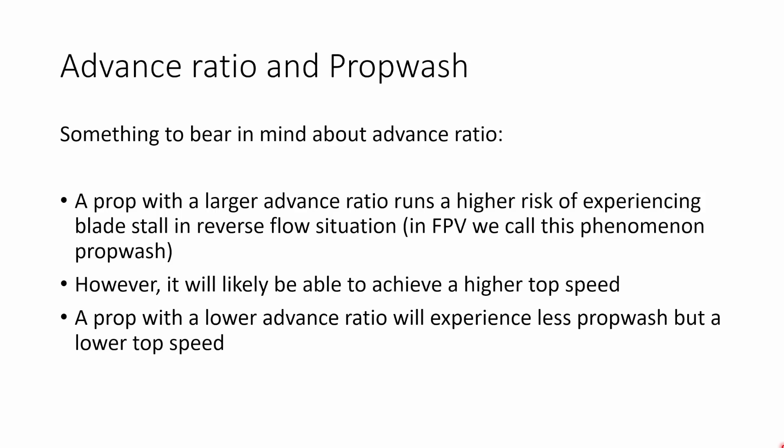When thinking about advance ratio, there's something we need to bear in mind about its relationship with prop wash. A prop with a larger advance ratio runs a higher risk of experiencing blade stall when the prop is running in a reverse flow situation, like when you've just done a sharp 180. In FPV, we call this phenomenon — where the propeller blade is stalling and then unstalling — prop wash. However, a prop with a larger advance ratio is likely to achieve a higher top speed. So if you pick something with a low advance ratio, it's going to have excellent prop wash handling but a lower top speed; a much higher advance ratio means higher top speed but worse prop wash.